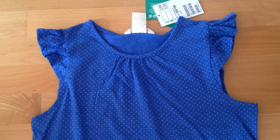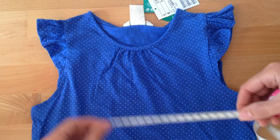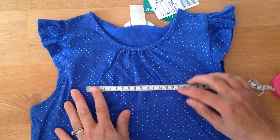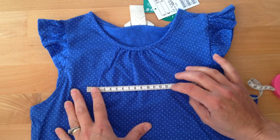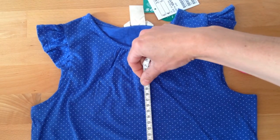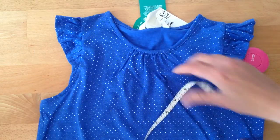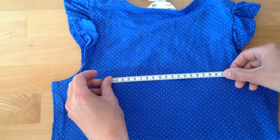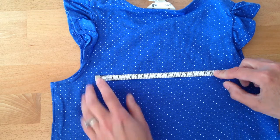The first thing you've got to do is get an idea of how big you want the number or lettering to be on the top. This is an age 5 top, and I'm going to take a tape measure to get a rough size. About 14 centimetres would probably be the widest I'd want my 5 to be, and about 20 centimetres would be the longest. On the back, about 19 centimetres would be a good size for the name.